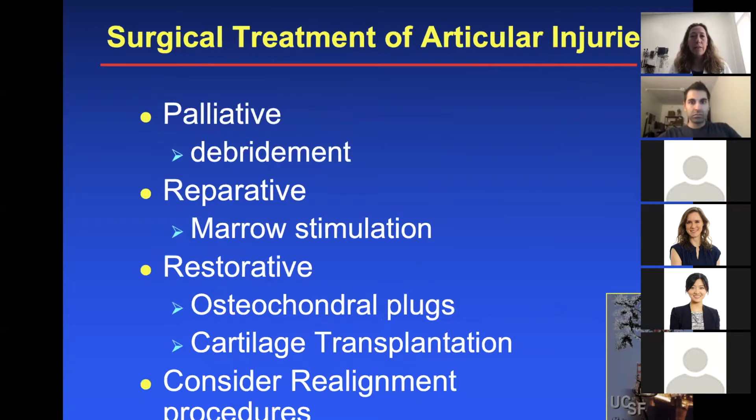There are different categories of treatment for articular cartilage injuries. There are palliative treatments, such as debridement — chondroplasty; reparative, such as marrow stimulation or microfracture; and restorative, such as osteochondral plugs, cartilage transplantation such as MACI. With all of these procedures, you always want to consider realignment, such as osteotomies.